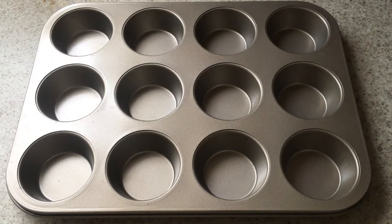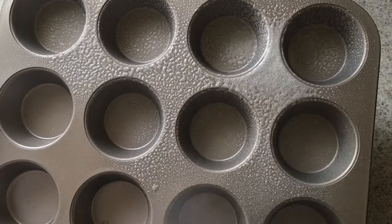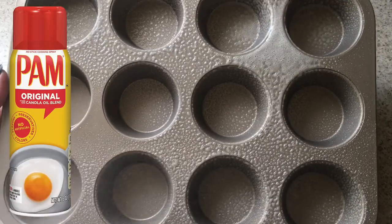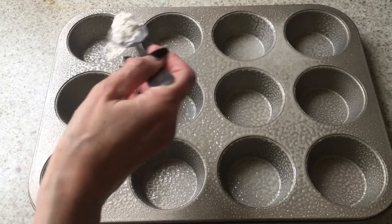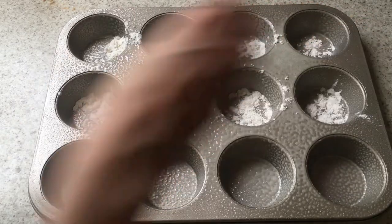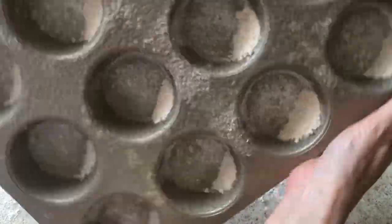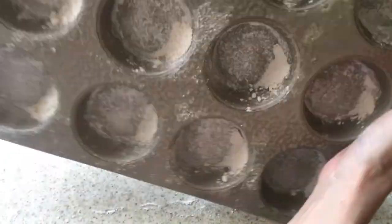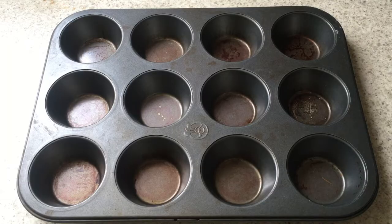I'm going to be using two cupcake trays. One is brand new, and I'm using a non-stick cooking spray — the brand is PAM, the original one, though they have a lot of options nowadays. I'm spraying the whole tray and then adding flour to it, swirling the tray around until everything is covered.